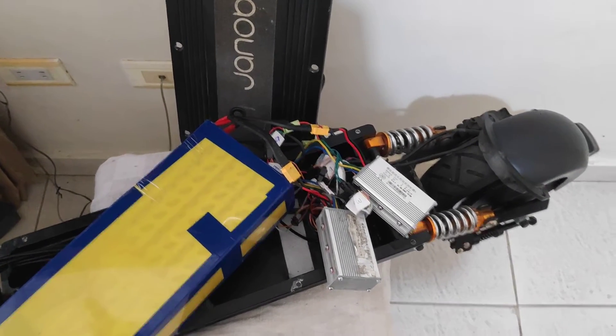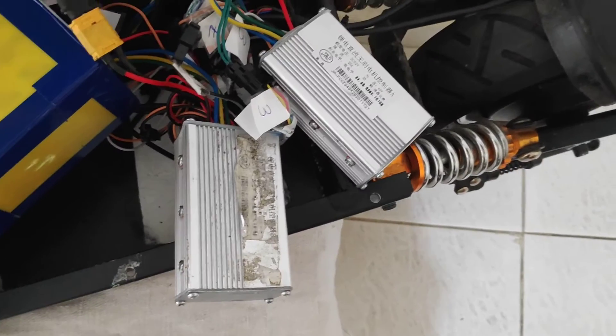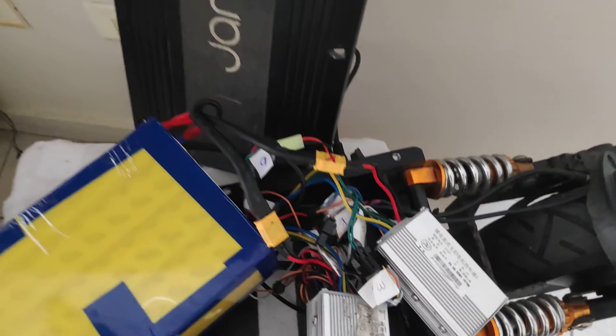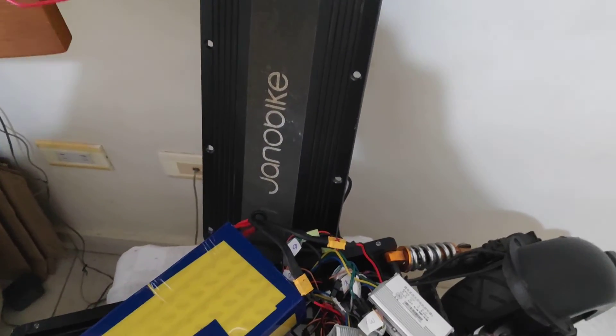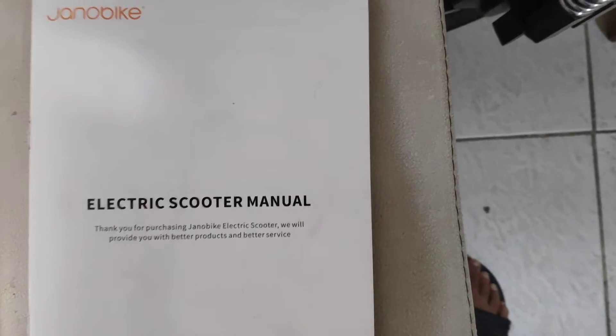I can understand why — I was checking the controllers, both controllers and everything, and I understand what happens. This is my Genovite T10; maybe somebody has the same problem. This is my electric scooter manual for the Genovite.